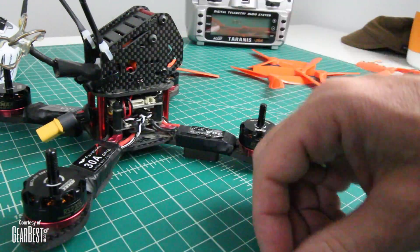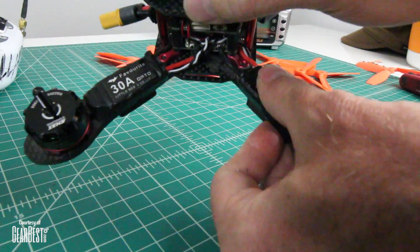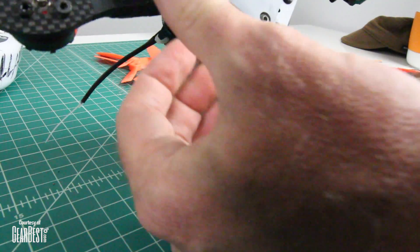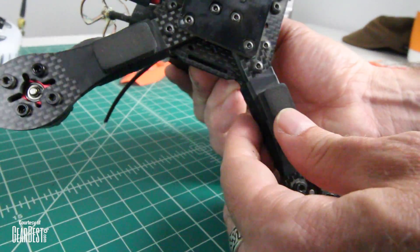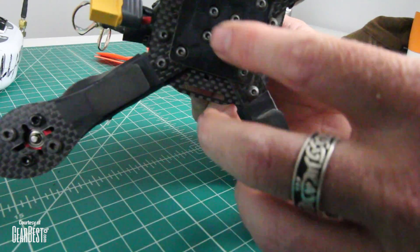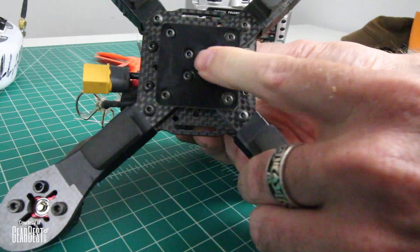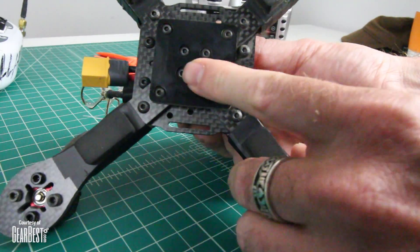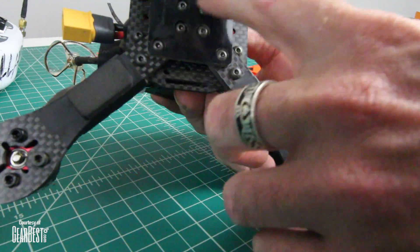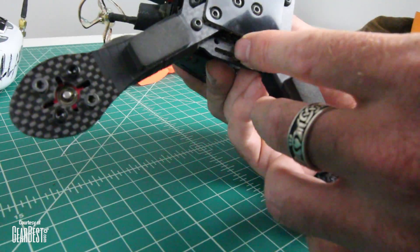My ESCs have electrical tape around them — I stuck the sticker on there so you can see what they are. It comes with nice little standoff foam padded feet for landing, but you're not going to use those for landing because your battery is going to be on the bottom. There's a nice grippy pad that comes in the kit — put that on the bottom to keep your battery from sliding. The arms are easily replaceable since all the bolts are exposed; just take them off and put a new arm on.